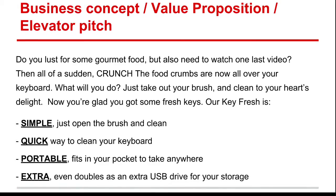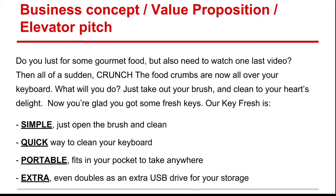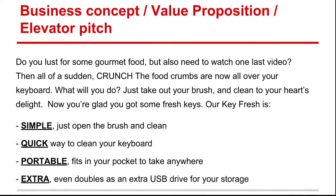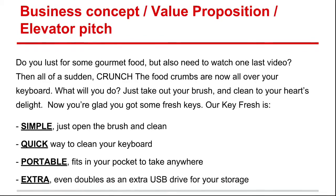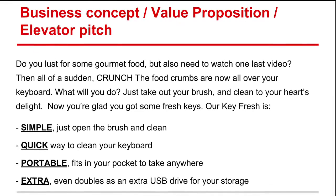Do you lust for some gourmet food but also need to watch one last video? Then all of a sudden — crunch! The food crumbs are now all over your keyboard. What will you do? Just take out your brush and clean to your heart's delight. Now you're glad you got some fresh keys.